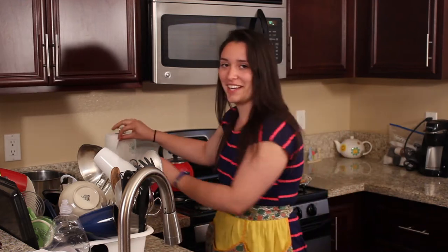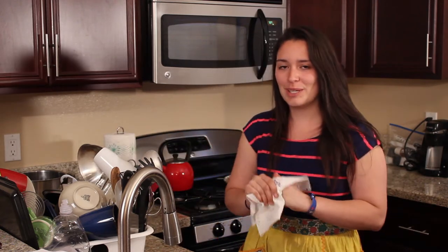Oh hey guys, didn't see you there — just washing my hands. Speaking of washing hands, have you ever wondered how to wash a pillow pet? Really? Me too. Well, first thing you need to do is get a pillow pet.